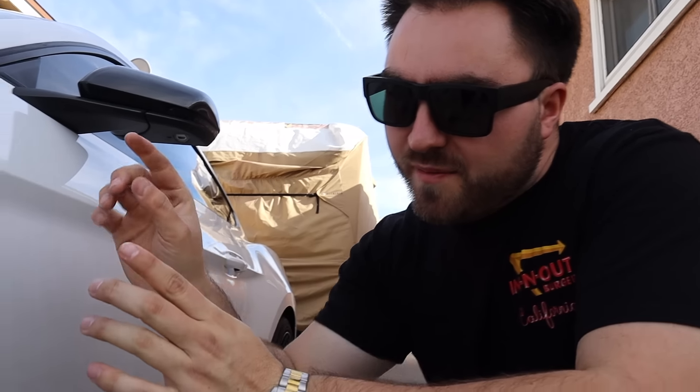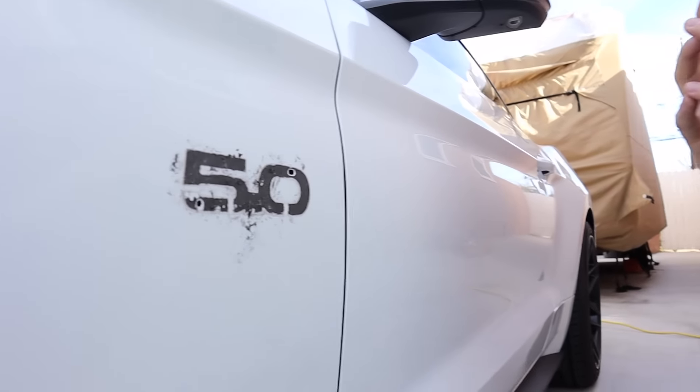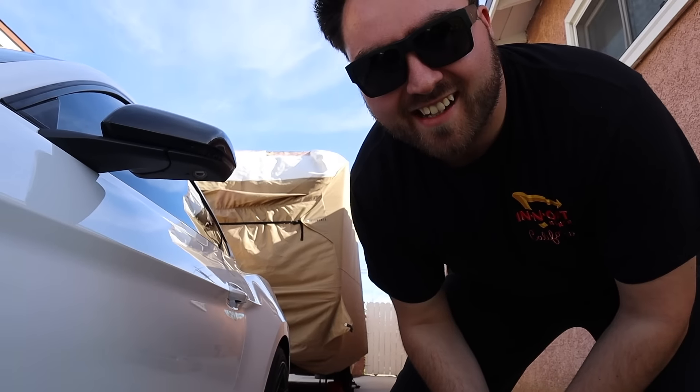This side I'm actually going to try something different to remove this. I'm going to try some magic. Ready? And just like that, this other side was way easier. Magic.